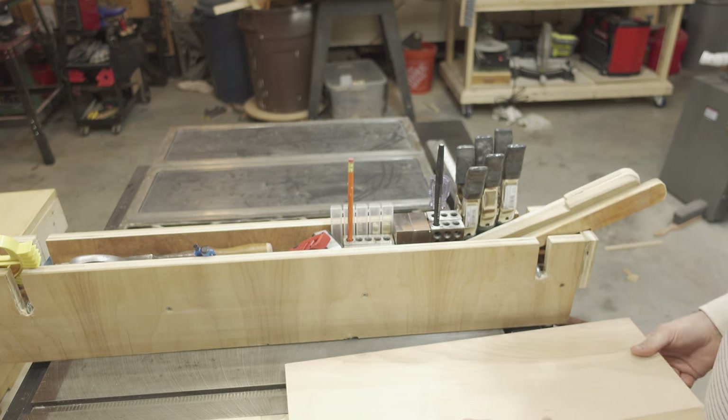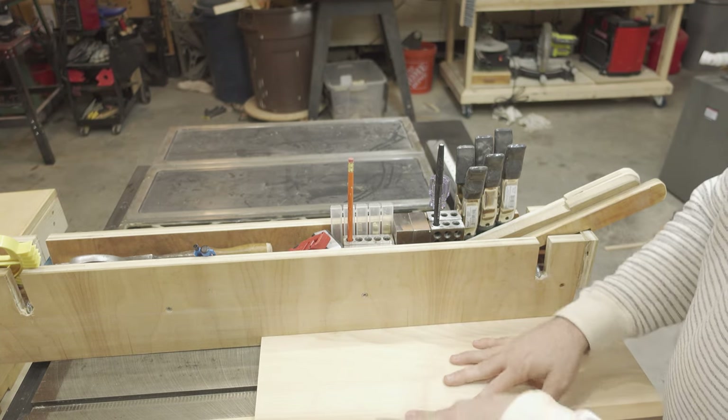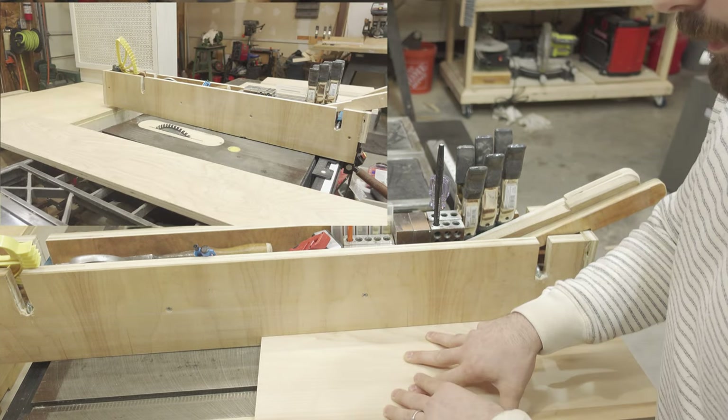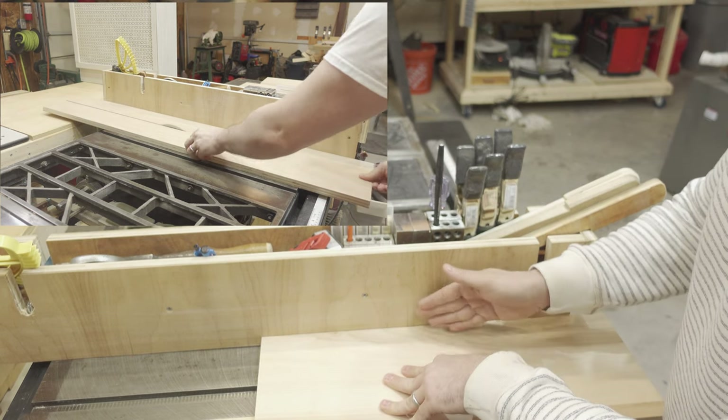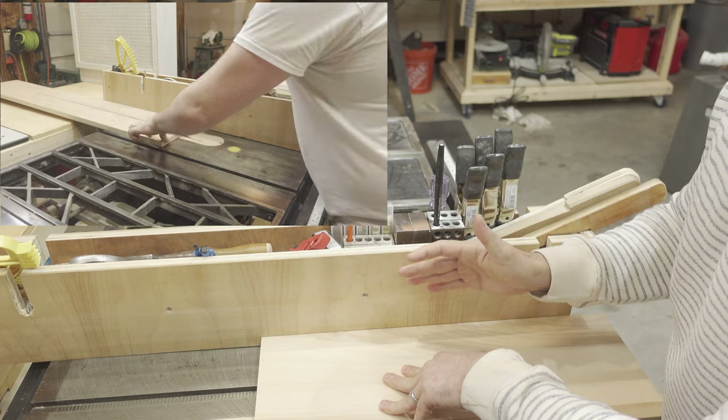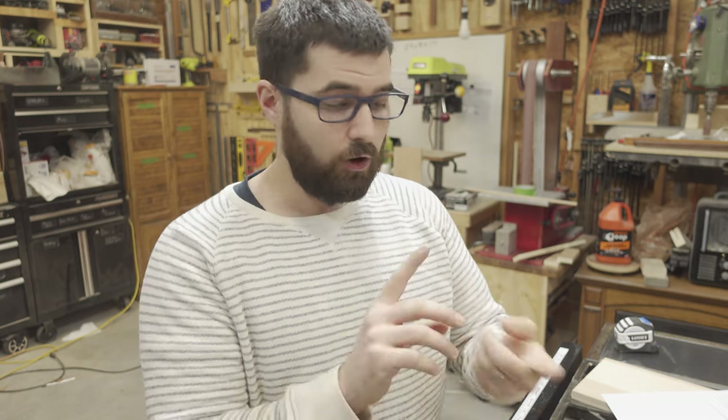When using the fence of your table saw, make sure that you are pushing your stock not only down onto the table, but into the fence. This will ensure that the edge of your stock rides against the fence and gives you a straight cut. Also know what you're cutting — know the history of the piece that you are cutting. Know if it's reclaimed wood, as there might be nails in it, or if it's a natural wood, there might even be rock in there.